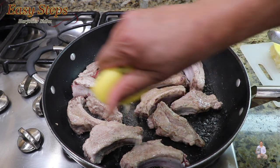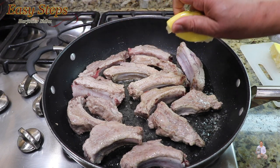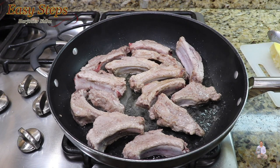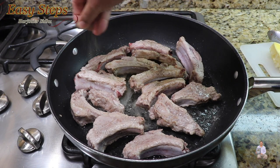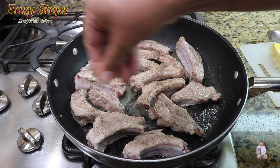First I'm going to add fresh lemon juice — I'm using one lemon. We already added salt and pepper on the other side, now we're going to add black pepper and salt on this side as well.